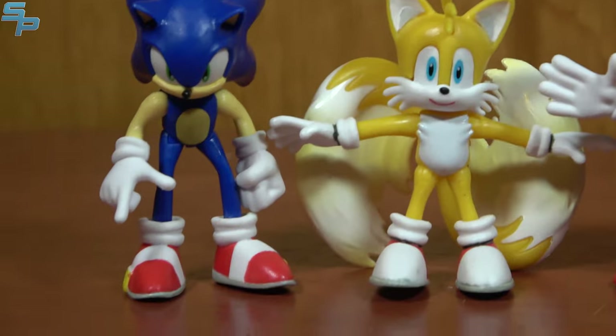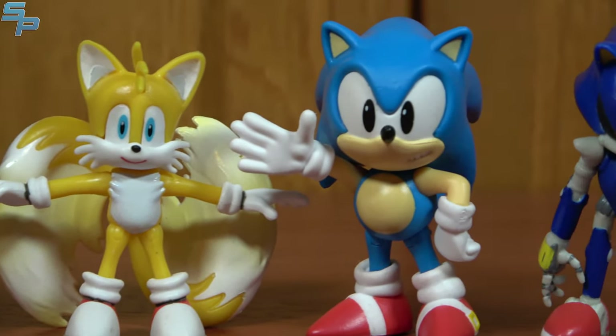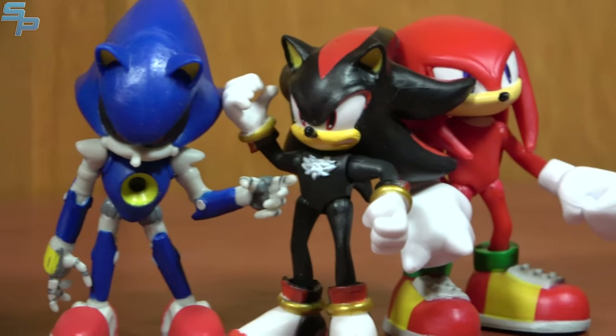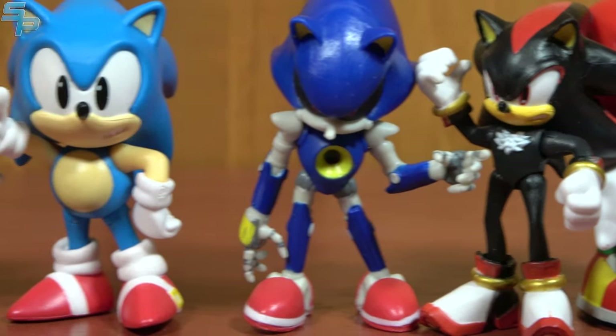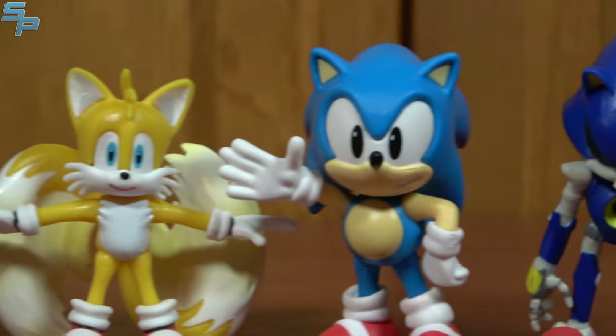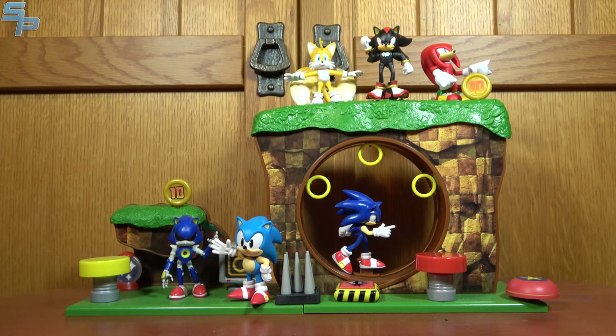We'll do a quick zoom and pan here, just because I wanted to show them off even though I'm not really individually reviewing them. They're neat — I find them on occasion when I'm shopping for the other figures, and as a little side hobby, they're pretty nice. They are designed for the Green Hill play set, so they look pretty fantastic on there. Hopefully we're getting more play sets in the future.